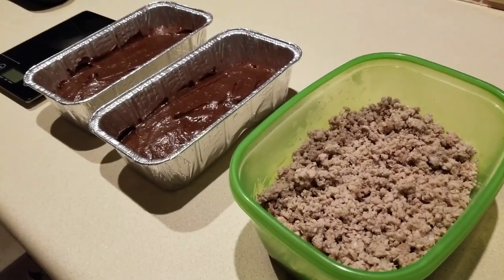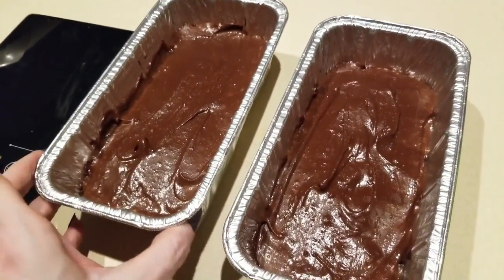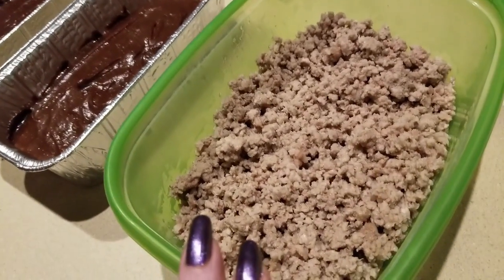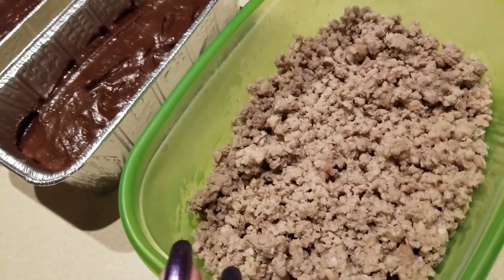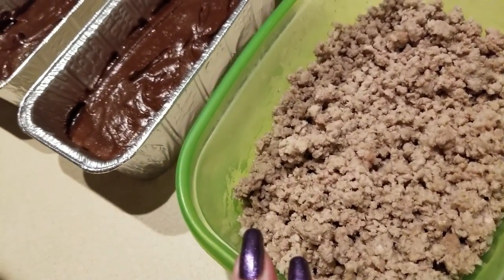Here are the two fudges finished. I'm going to put these in the freezer, let them set up, and we'll see them tomorrow once they're set. Here is the ground meat - I saved all the fat inside as well, I did not drain the grease. It's all in here and we'll be cooking with these tomorrow.